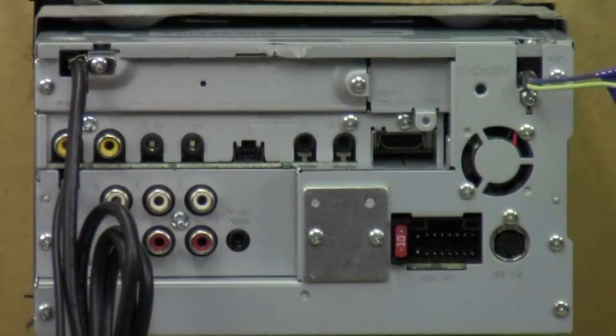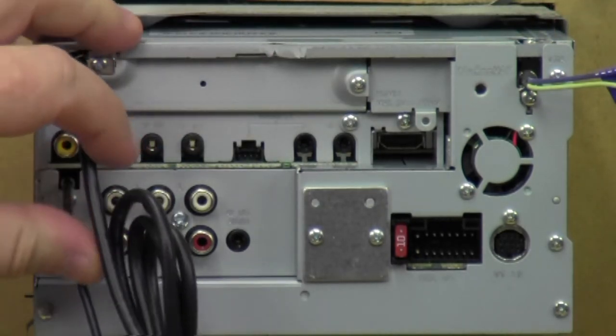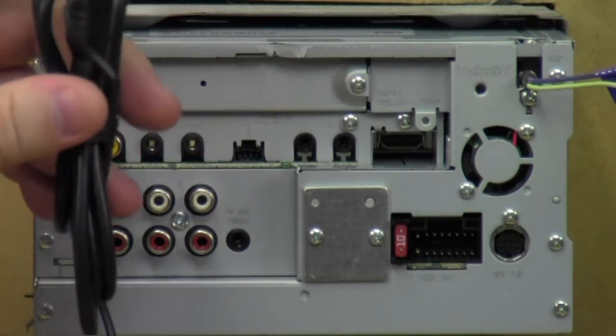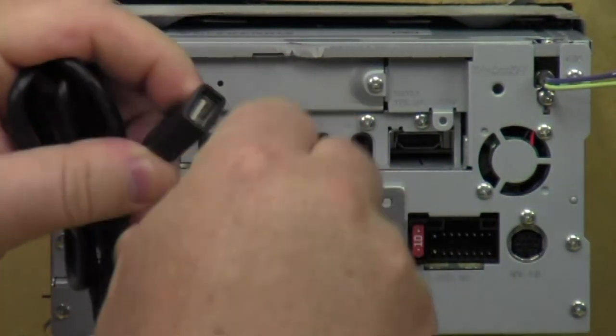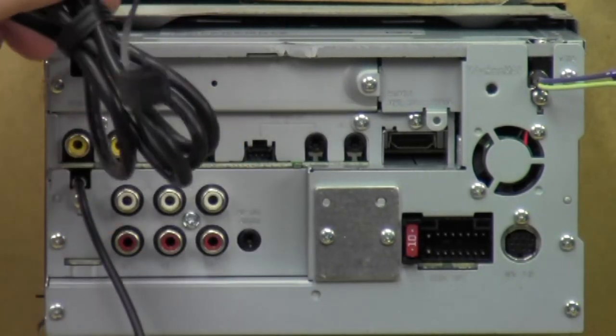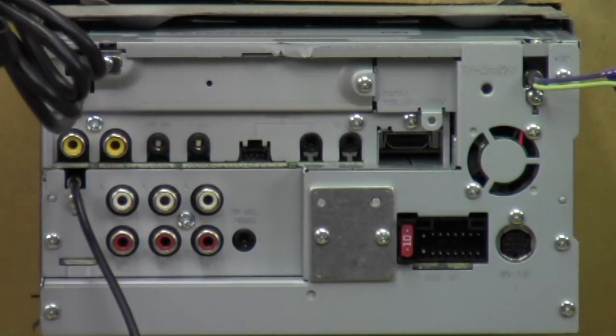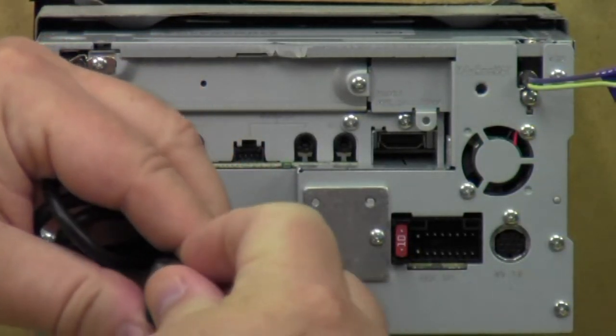We got it all turned around to the back. Starting from this side: the first thing you come to is the USB port with a little three-foot cable that you can plug the USB into so you can route it to a pocket or a glove box somewhere. It's got a little cover on it to keep the dust out when you're not using it.